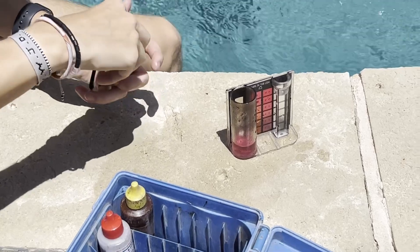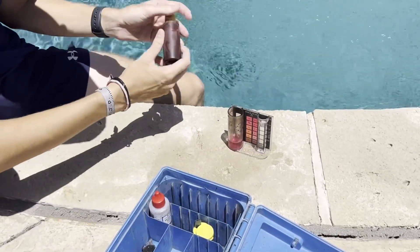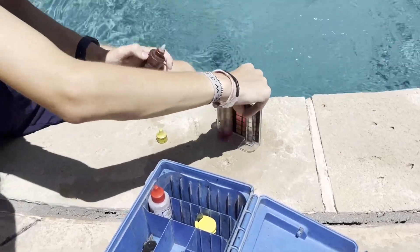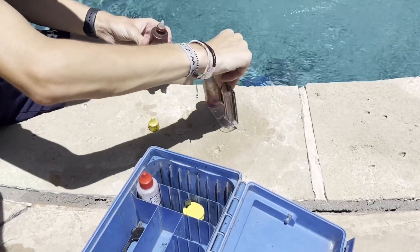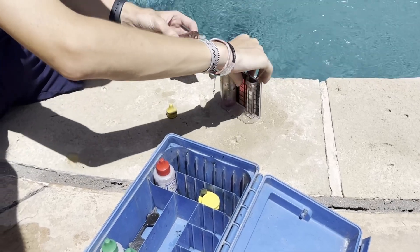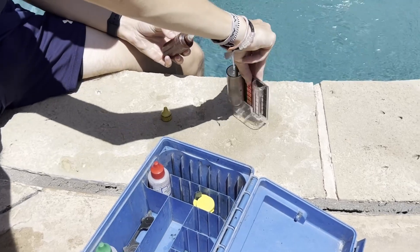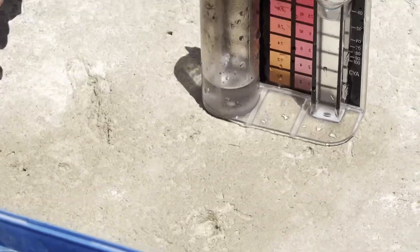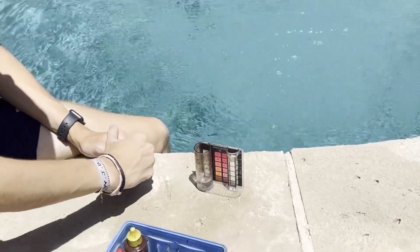Now here's the cool part — we're going to find out how much. Each drop that Jake is about to put in is worth one half of one point. So there's one drop, so that's a half. And what we're looking for is this to turn clear. There's two drops, so we're at one. Three drops, one and a half. We're getting close. Four drops — and now see the sample has turned clear. So we know that the chlorine on this pool is four drops; each drop is a half a point, so that is two.